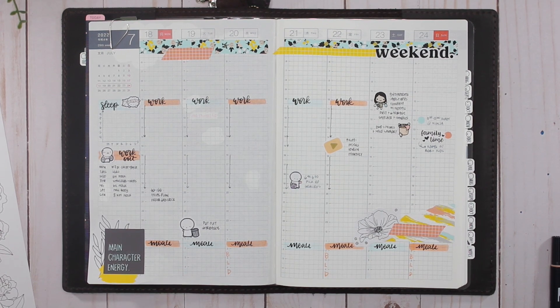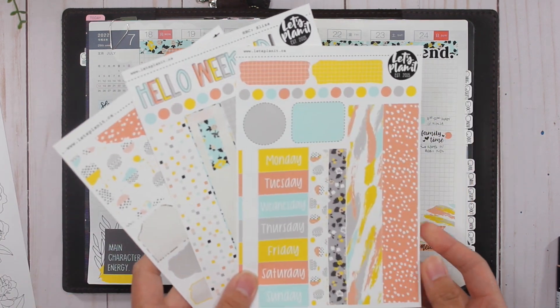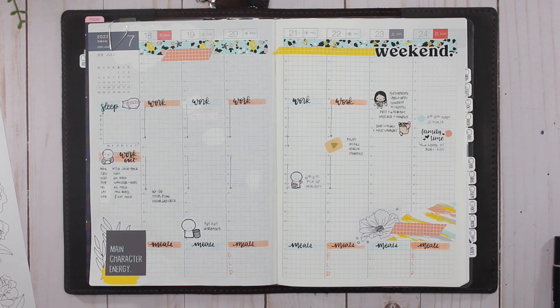That's it for me — thank you guys so much for watching! I do have a lot of stickers left over and these are the ones I'm going to be using in my daily spread. If you guys have any questions please leave them in the comments below. If you like this video please leave me a thumbs up, don't forget to subscribe, thanks for watching, and have a great day!